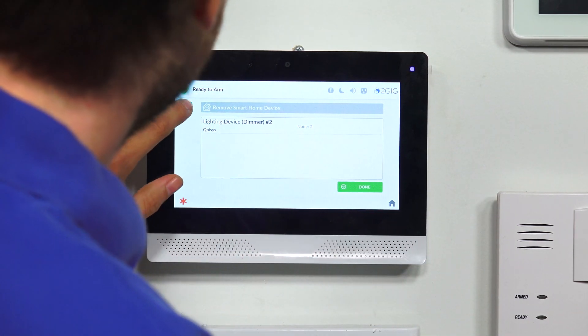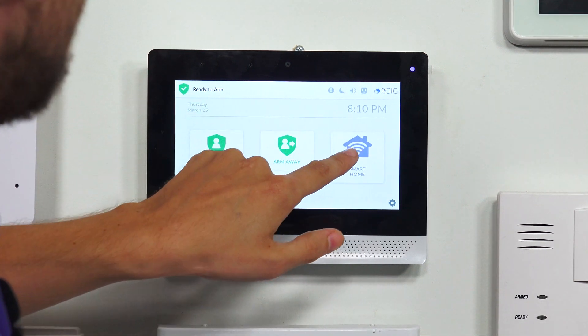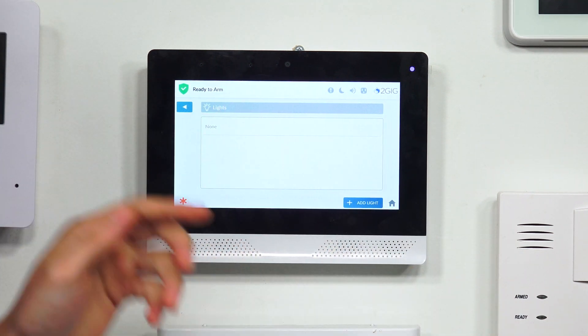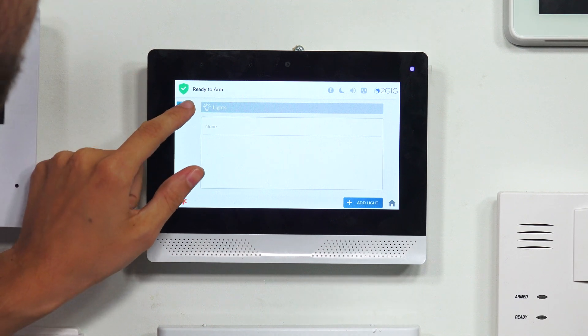We're going to back out to the main screen, and we're going to go into Smart Home and Lights. And you see that the Z-Wave light is no longer enrolled with the system — it has been successfully deleted from the 2GIG Edge and it is no longer enrolled.